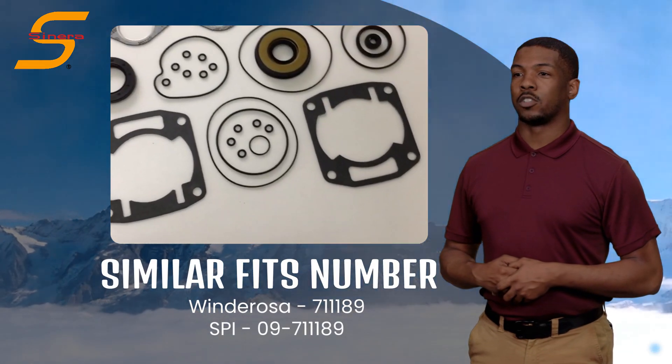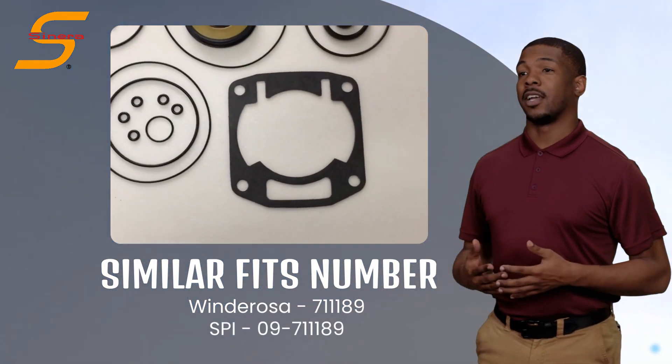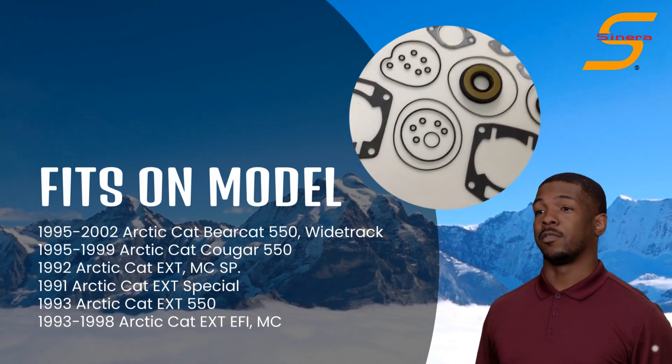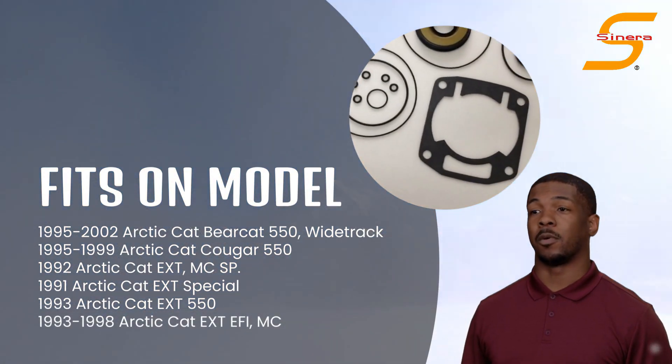This item is similar with Winderosa 71189 and SPI09-711189. Fits on various models of Arctic Cat snowmobile.